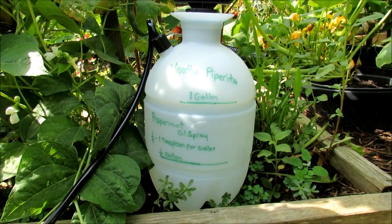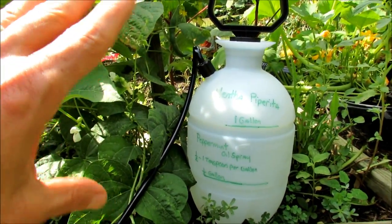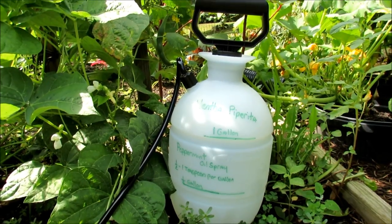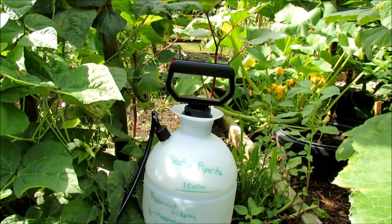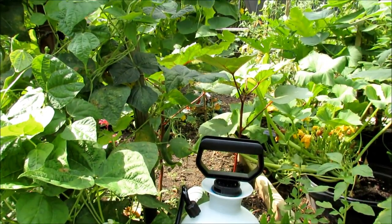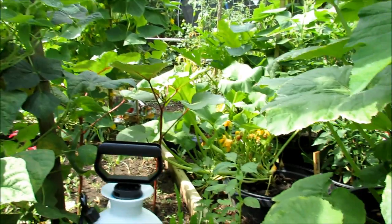Every time you go to spray, shake it vigorously — that will help disperse the oil through the water, because you just want a fine spray of oil on your leaves. It's on you to test spray any new sprays you use in a garden. I've been using this for four weeks. I use just a little bit less than a teaspoonful per gallon, and I've not noticed any damage on my bean plants, cucumber plants, or my squash plants.